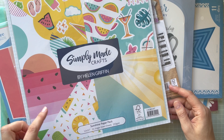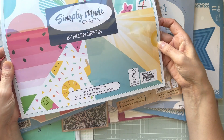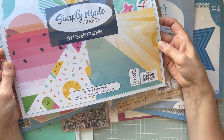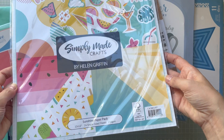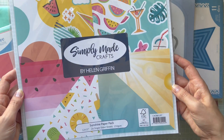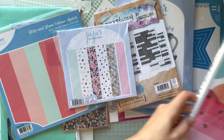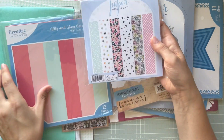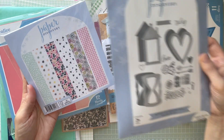I also got this Simply Made Crafts by Helen Griffin — it's a 12 by 12 sunshine paper pack, 24 single-sided sheets at 250gsm in beautiful summery colors. I was thinking to create maybe a small album with that collection.